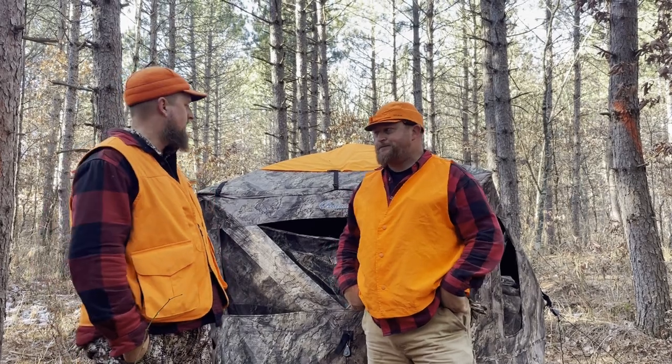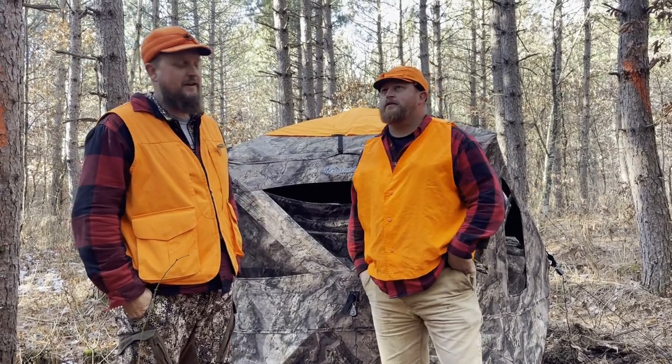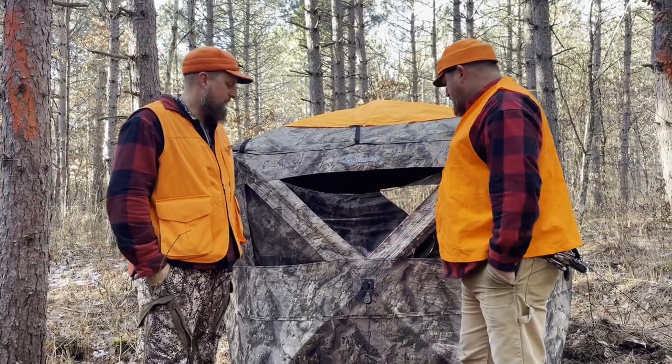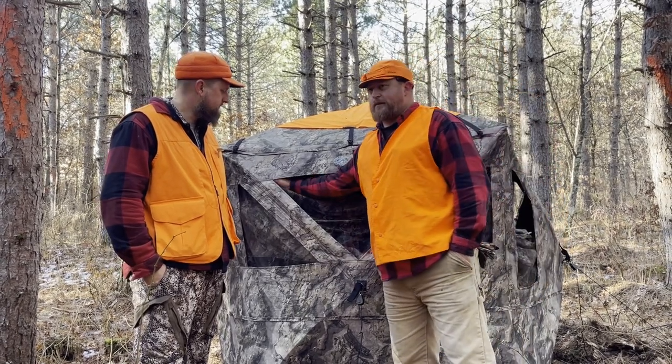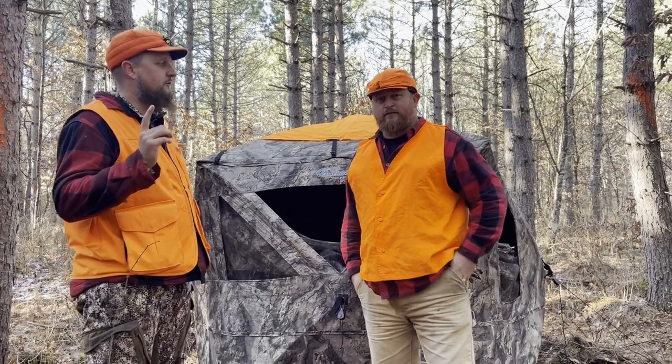It's day nine of Wisconsin gun deer season and we're tearing down the Ameristep insulated ground blind. Opening weekend was low double digits — 12 to 15 degrees with wind chills of 5 to 1 — and today on the last day it's 50 degrees. It definitely took the edge off. The caveat with a hunting blind is you need windows open, so any heat being produced escapes, unlike an ice fishing igloo. Overall the windows are the biggest win — the silent slide, no velcro, nothing noisy. And there was plenty of room with two daughters in there.